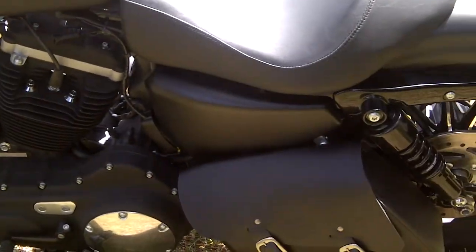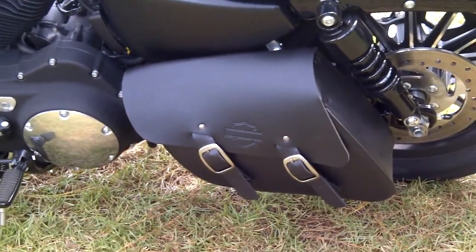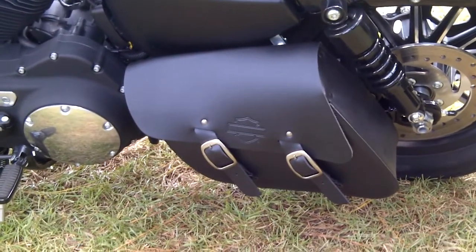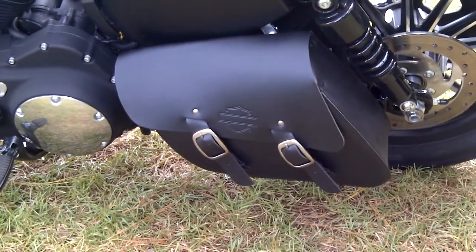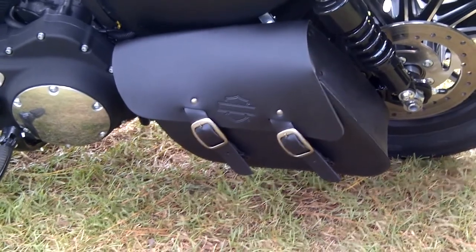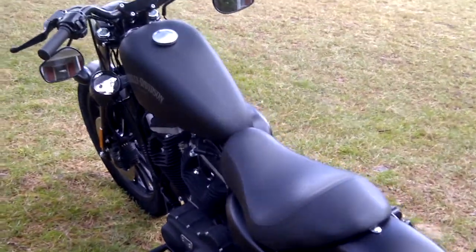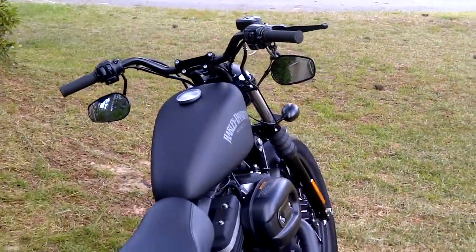I also put in this solo bag. On Sportsters, because you've got that little small primary and the drive belt is on the other side, there's always a space right there between the back of that primary and the rear shock that just screams for something — it's like a dead, empty space on all the Sportsters, and I think that bag just fits in that space perfectly. But that's all I've done so far, in just under a month, so I'm not done yet.